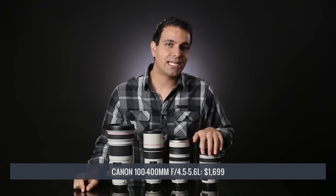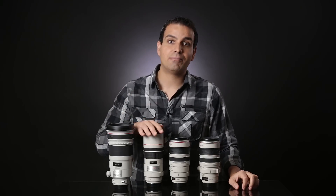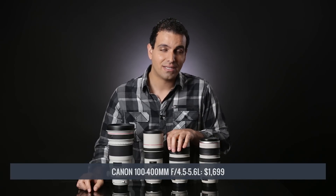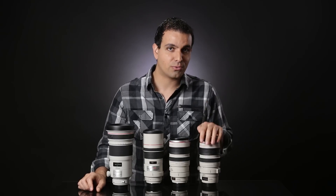The 100-400 and the 28-300 are both good lenses at the 300mm focal length, but their advantage is in versatility, not overall image quality. They won't be as sharp or offer the same aesthetic look, bokeh, contrast, and color as the 300mm f4 and f2.8, and at f5.6 at 300mm, they also offer less low light performance. They're not inexpensive either — the 28-300 runs around $2,700 and the 100-400 around $1,700. You have to decide if the convenience of a single lens is worth the reduction in performance. If so, I'd still go with the 28-300.